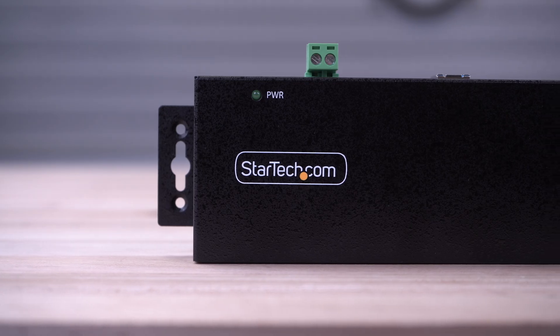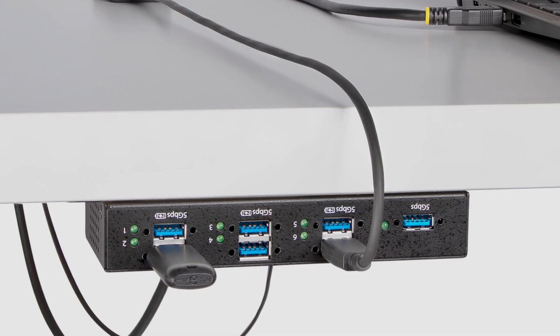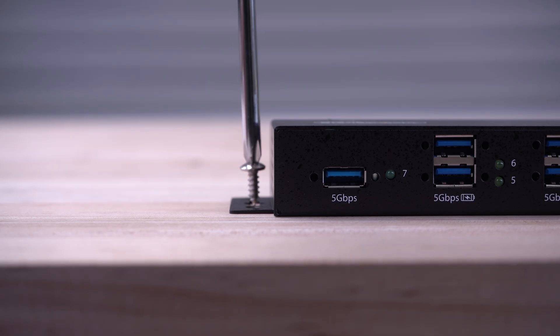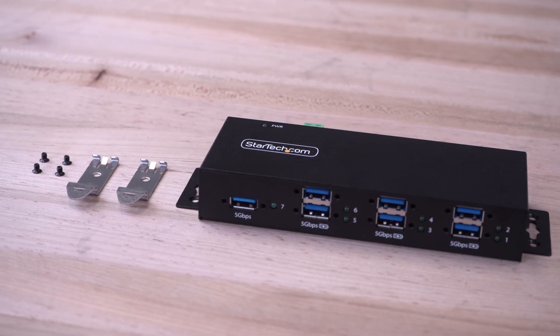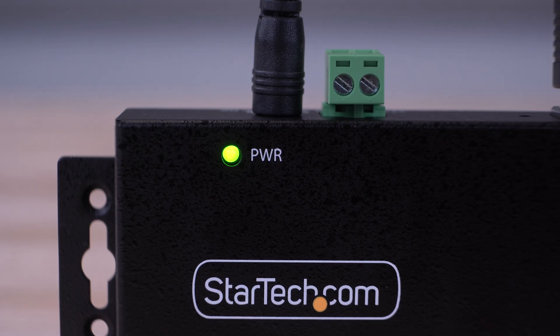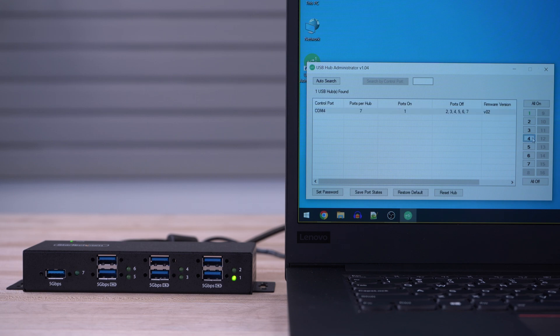They offer versatile mounting options and can securely install on surfaces such as under or on a desk, to a wall, and even support DIN rail mounting with their included DIN rail brackets. They have a power LED and individual LEDs for each port that turn on when they're enabled.